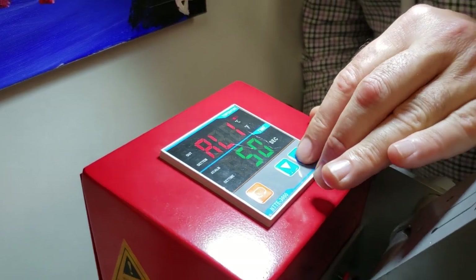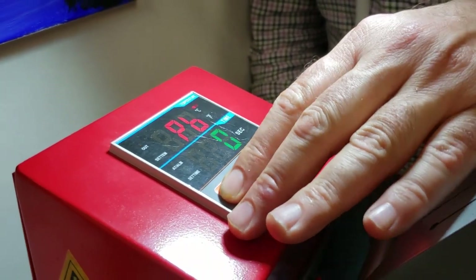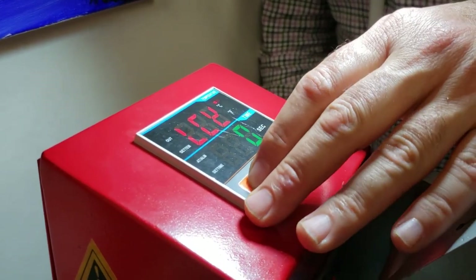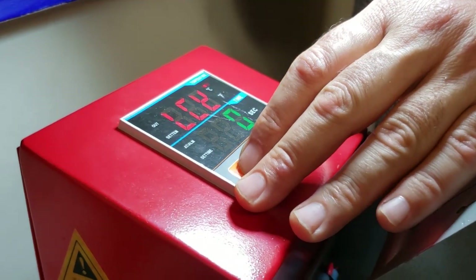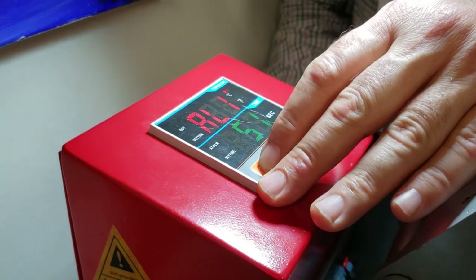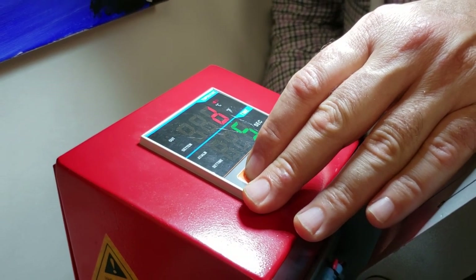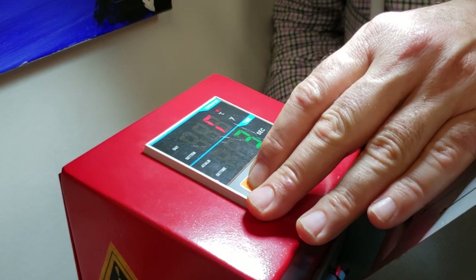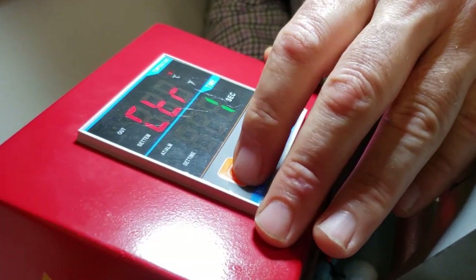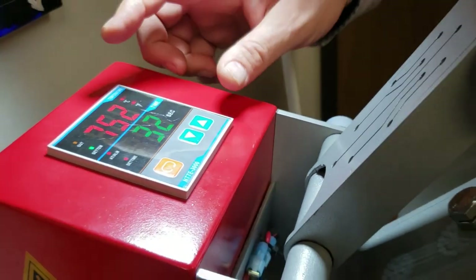For how much temperature and how long to press, you have to find out what type of fabric you have and what type of adhesive it uses. How long it takes depends on the material — sheer material, lingerie, cotton — they're all different. Go online and look it up: 100% cotton, how many seconds, what degree. That information is all over online.